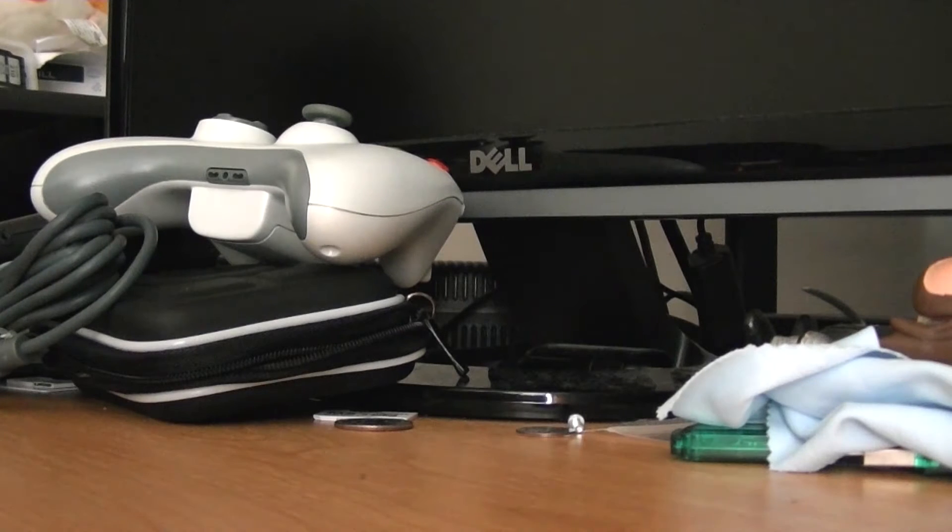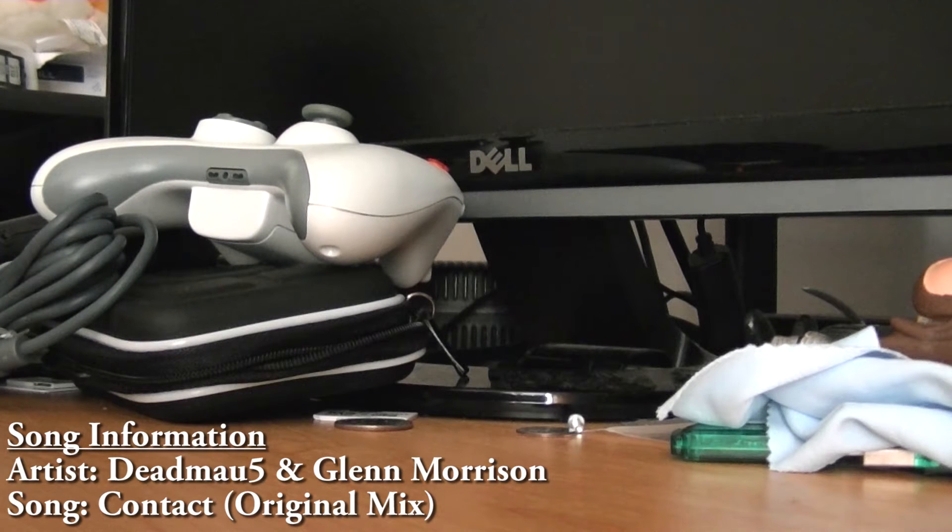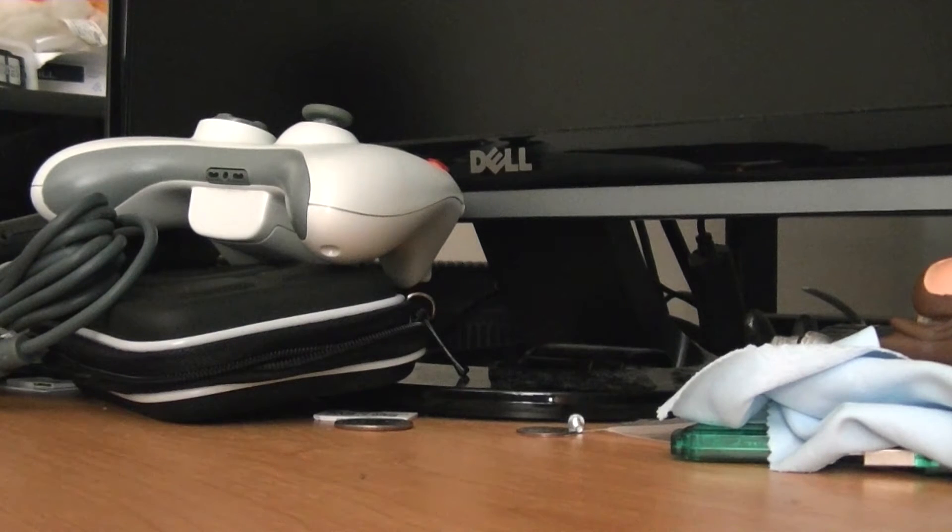Hey, what is going on everyone, it is me Mr. Mario. I got something I want to show you all today — I am going to be upgrading my hard drive in my laptop to a solid-state drive. You might be asking, Mario, why are you doing that?